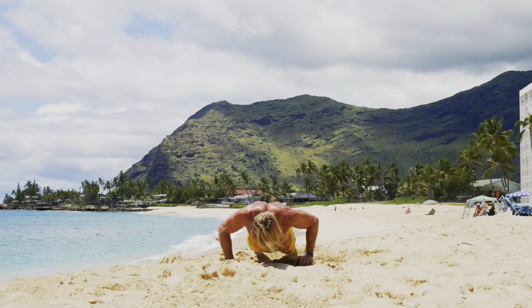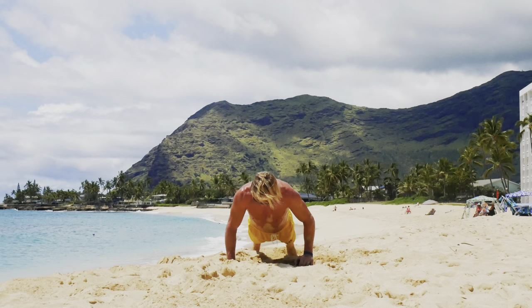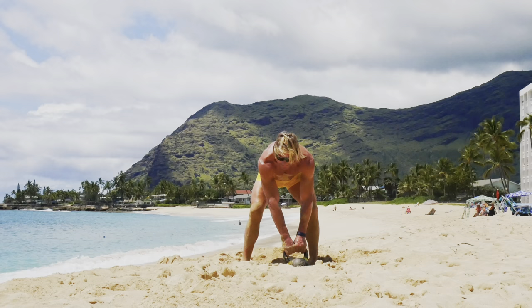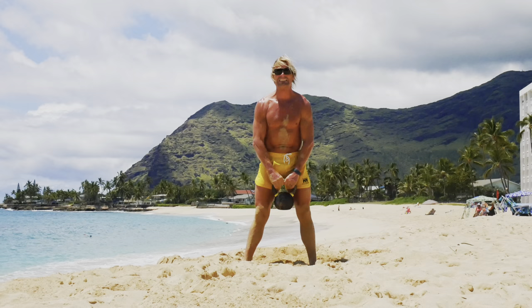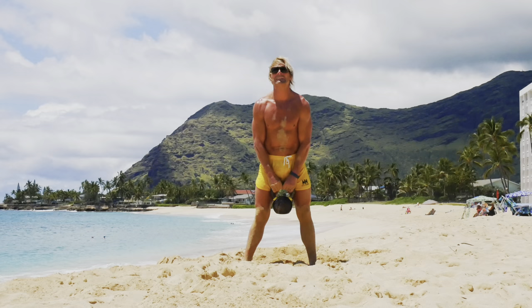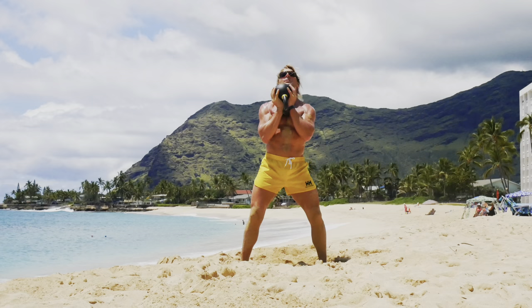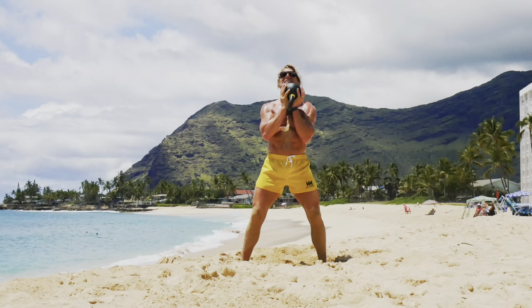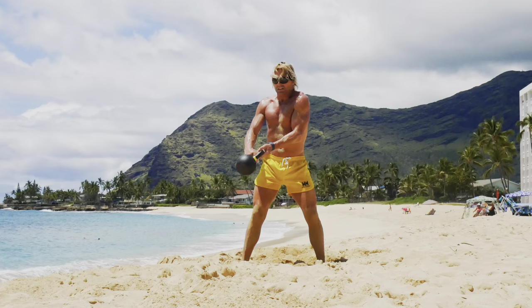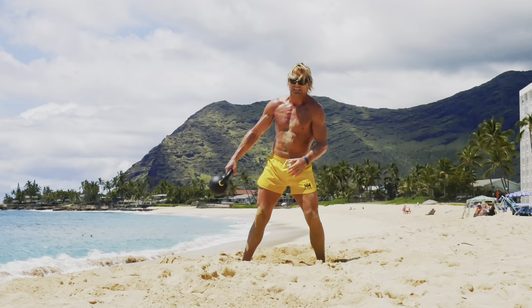We're close. One, two, three, four, five, six, seven, eight, nine, ten. We're close. Upright row. One, two, three, four, five, six, seven, eight, nine, ten. One, two, three, four, five, six, seven, eight, nine, ten. One, two, three, four, five, six, seven, eight, nine, ten. Switch directions.